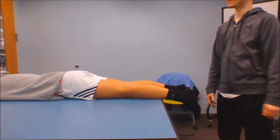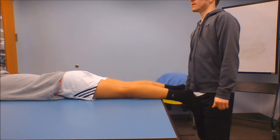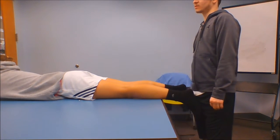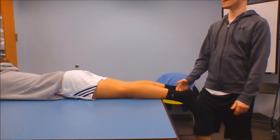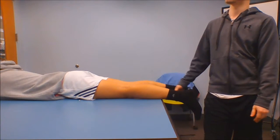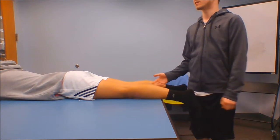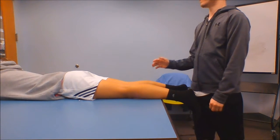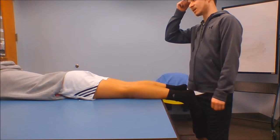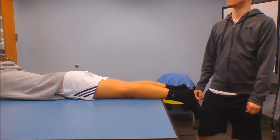Next we've got biceps femoris. The origin for the long head is the ischial tuberosity and sacrotuberous ligament. The origin for the short head is the lateral linea aspera and the upper two-thirds of the supracondylar line. The insertion for the long head is the lateral subcondyle, and the insertion for the short head is the lateral fibular head. The action for the long head is hip extension and hip external rotation. For the short head, it's knee flexion and external tibial rotation.